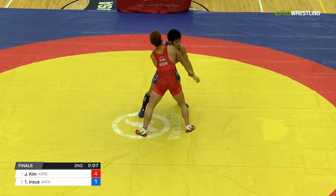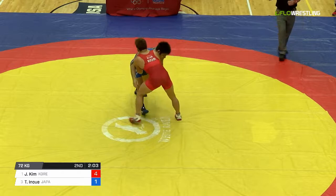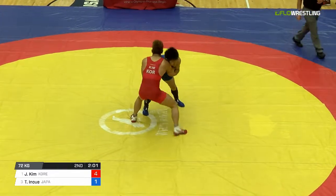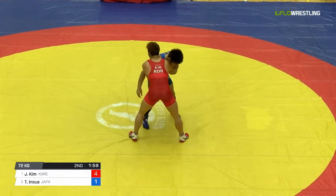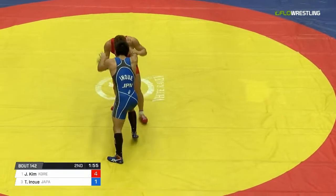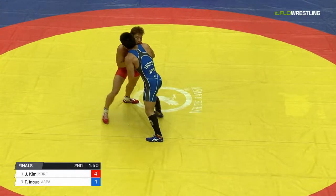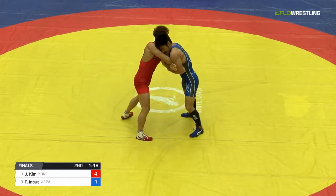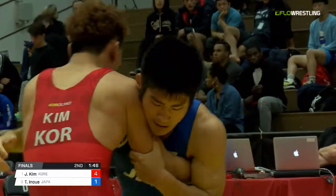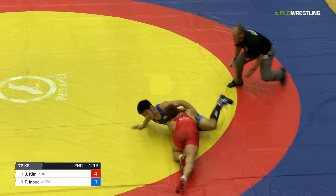Kim continuing to push forward here. Inoue just can't give enough on this one now. Tried the duck there. Double underhooks — Kim just kind of hanging that right hand, thought about going headlock. And they're going to hit Inoue for passive. One for Kim. And there's the headlock — bouncing him off the mat, but Kim rolls through.